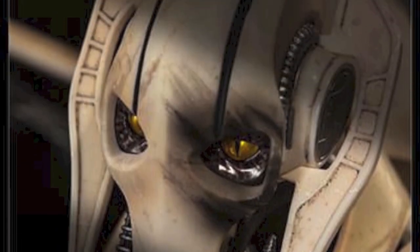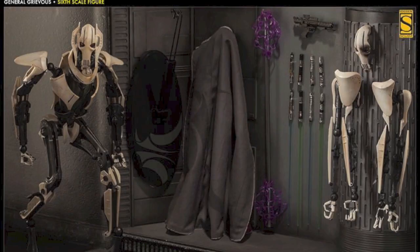He comes with tons of stuff, you guys, and he's going to be about 16 inches tall. He's going to be a tall figure. Really freaking awesome. I cannot wait for this. You can pre-order him right now at SideshowCollectibles.com — the link is in the description.